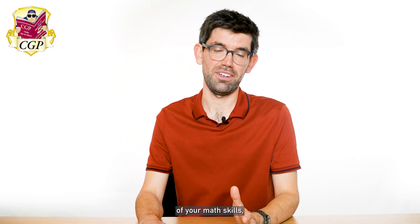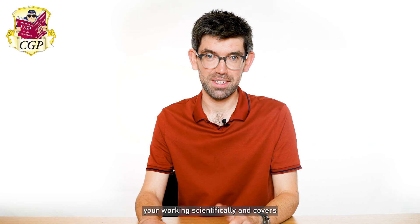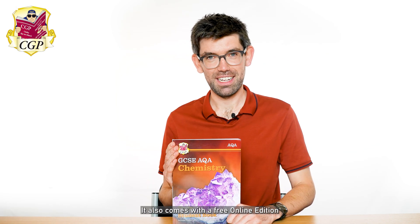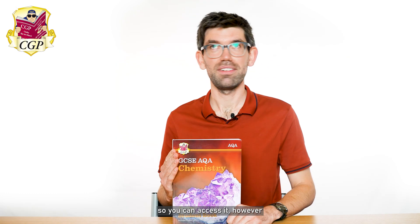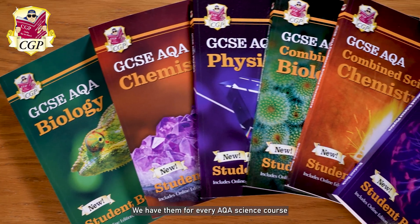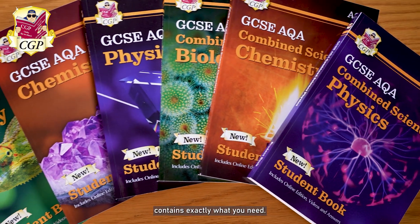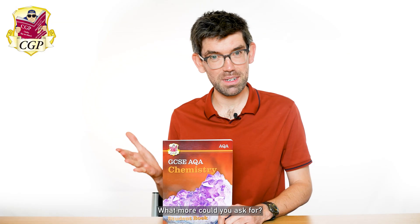It's got full coverage of your math skills, working scientifically, and covers all of your required practicals too. It also comes with a free online edition so you can access it however and wherever you want to. We have them for every AQA science course, and because it's CGP you know it contains exactly what you need. What more could you ask for?